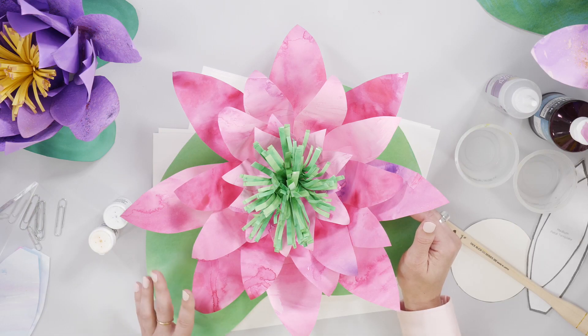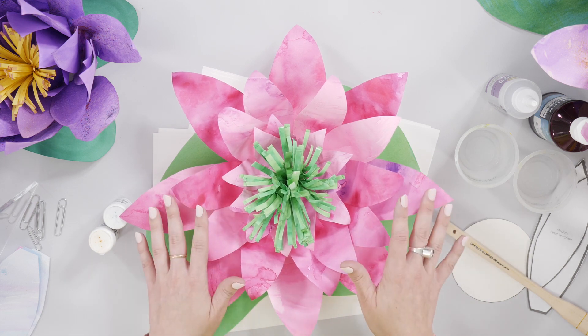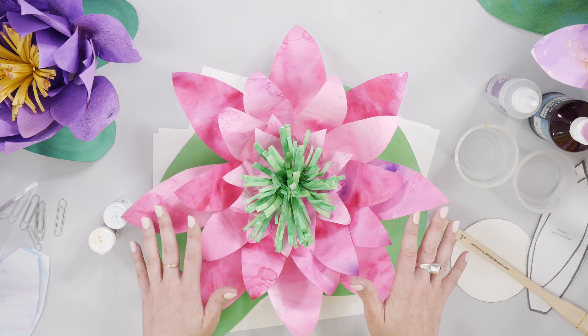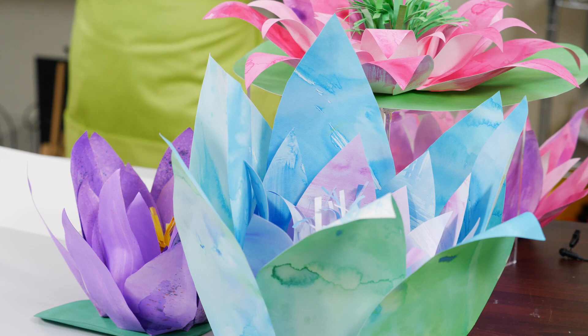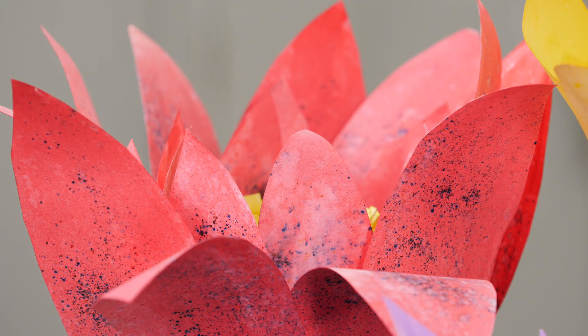I'm going to show you how to create a classroom Giverny garden by arranging watercolor paper petals into overlapping layers and applying liquid watercolors using a variety of techniques. As in nature, no two flowers will bloom alike.